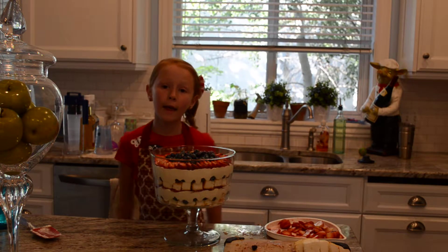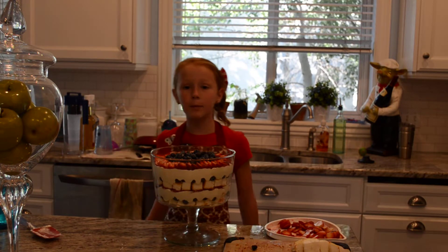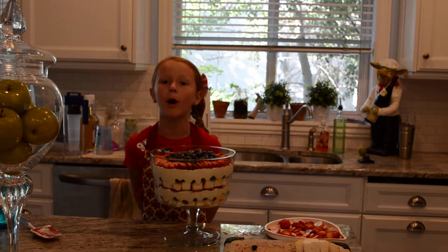And then we built all the layers on it. And then I put it all together with my mom.